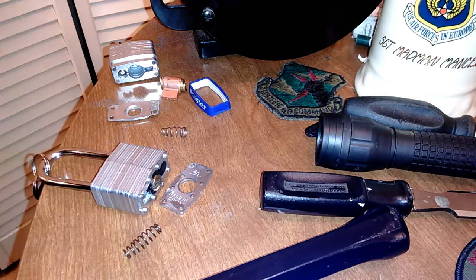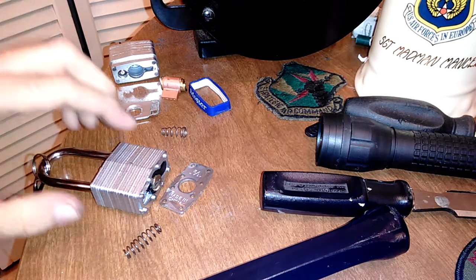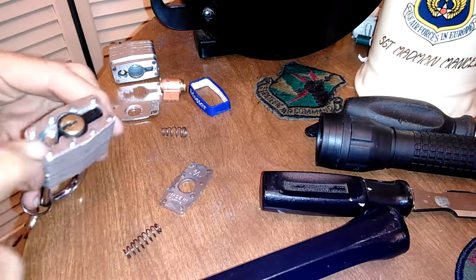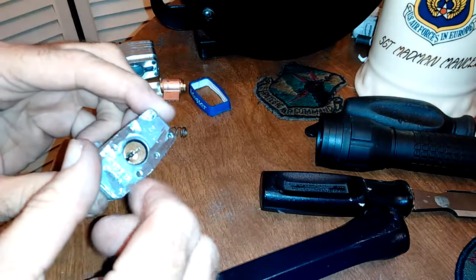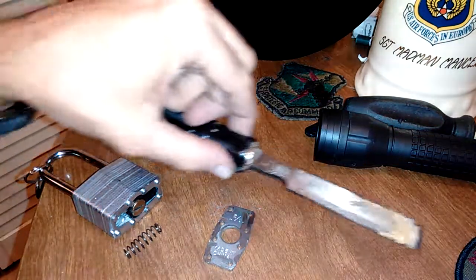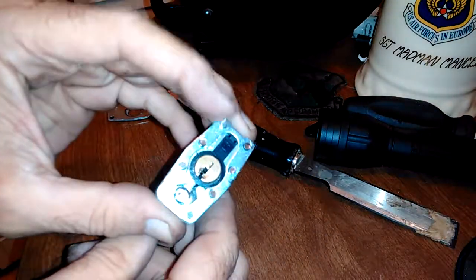In my continuing to grind on padlocks thing, I decided to try a mountain security padlock. I'd heard about plastic cores being used in Chinese locks. I basically just ground off the rivet heads, and I thought I was going to need a huge chisel, but what actually worked better was a small wood chisel. I just popped it in between the laminate and it fell out.